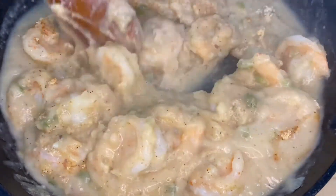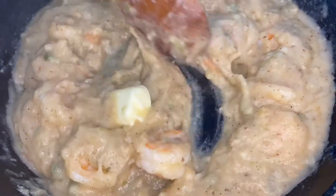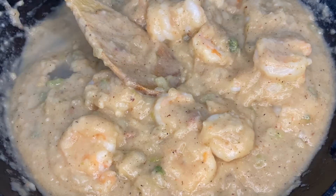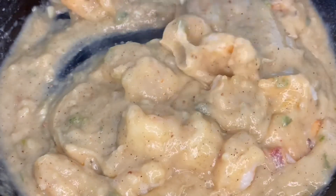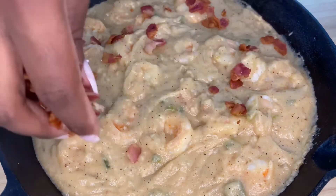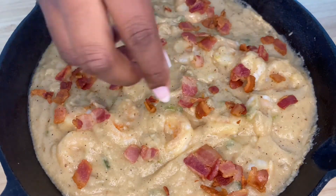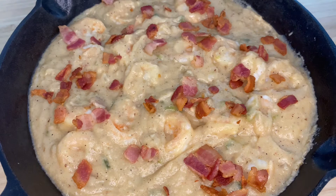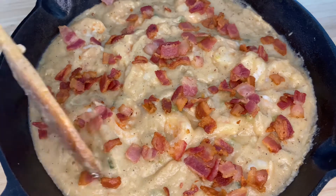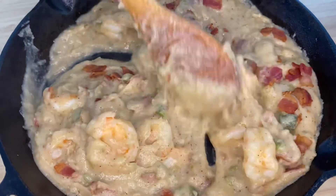Once we have all of our seasonings mixed in, we're going to add in some butter and also a little bit more water to thin out our gravy a bit more. Once you have a good consistency, we're going to add in half of our bacon that we cooked earlier and save the rest to top off our finished shrimp and grits. This is pretty much done — we have that onion, garlic, bell pepper, flour, bacon fat, fresh shrimp, and simple seasonings. We're going to pop a lid on this and get started on our grits.